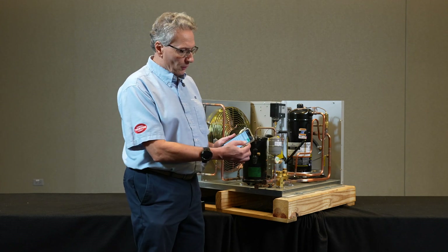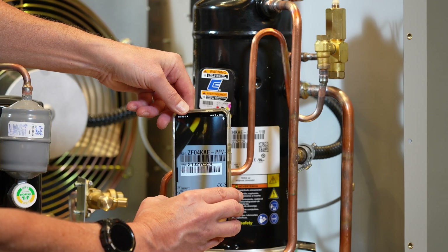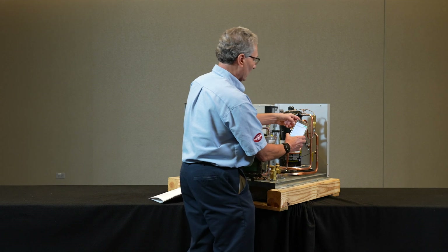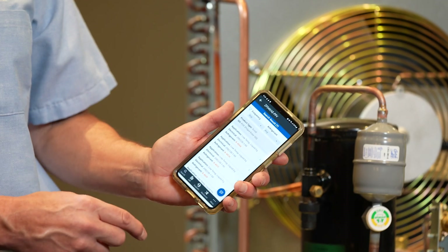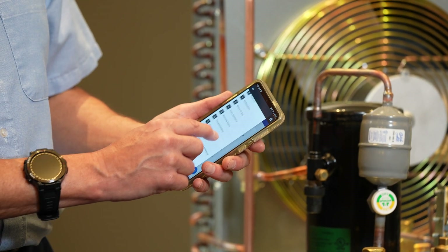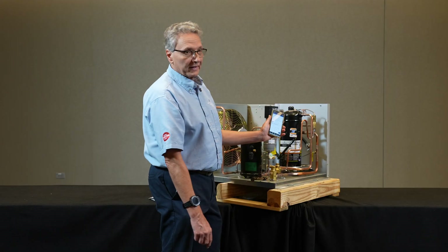If it's a Copeland, you can use the Copeland mobile app. When you open it up, you can hit scan, scan the serial number on the compressor, and it will automatically pop up what that compressor model number is. Then you hit the application you're using.